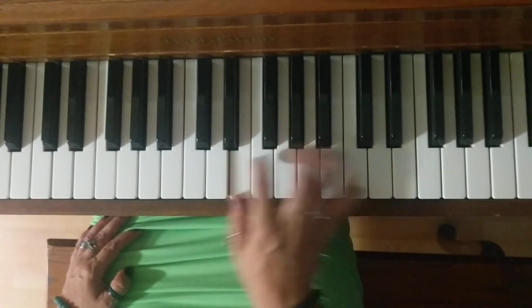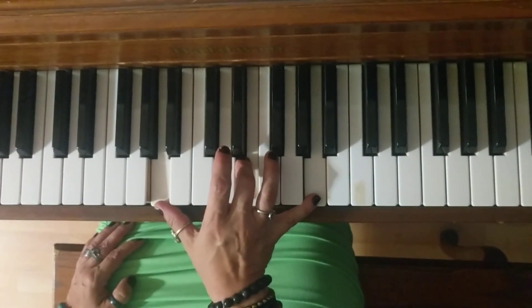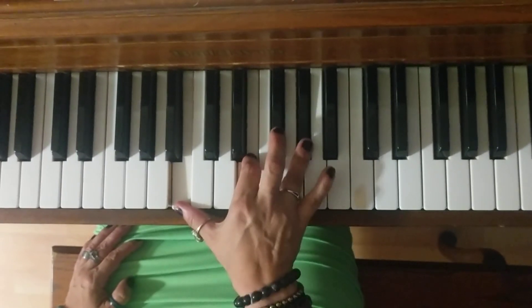And next measure. A, E, A. B, F, A. B, E, G sharp.